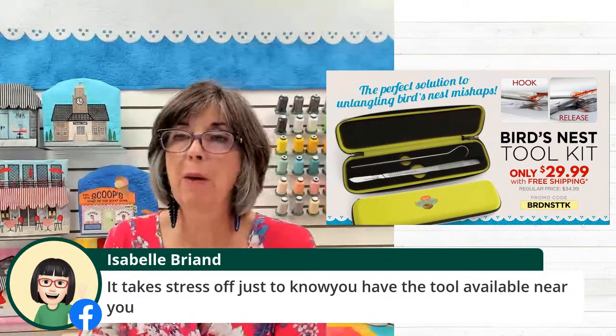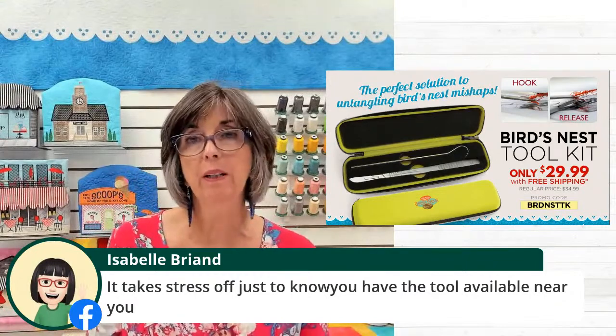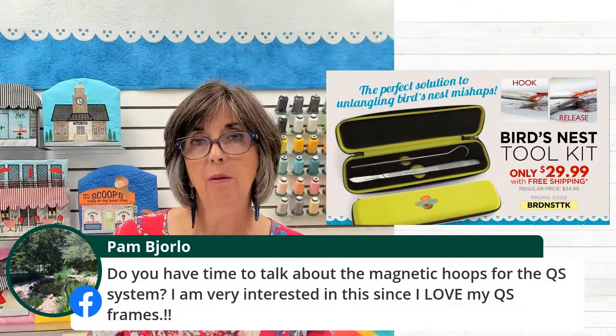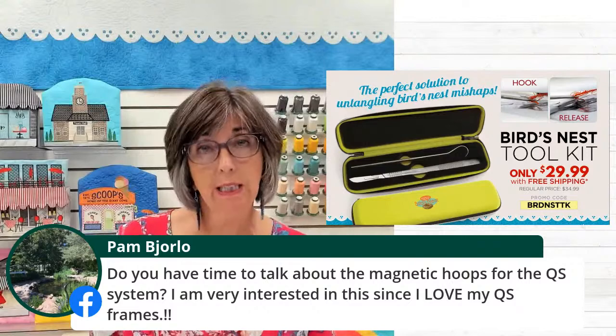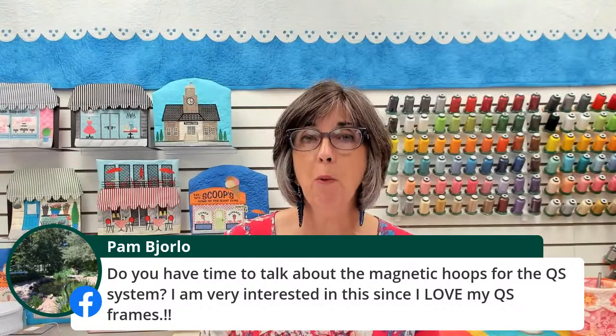Pam wants to know if I have time to talk about the magnetic hoops for the quick snap system. I'm not set up in this space to show that, but we most certainly will add that to our agenda in an upcoming broadcast. Actually next week, we're talking about stitching moldables, so it might be a really good time to talk about those quick snap frames. For those not familiar, they are snap hoop monsters for multi-needle machines. Hopefully, Pam, you can join us again next week at one o'clock on Thursday. You can also watch the rebroadcast at any time on YouTube and Facebook.